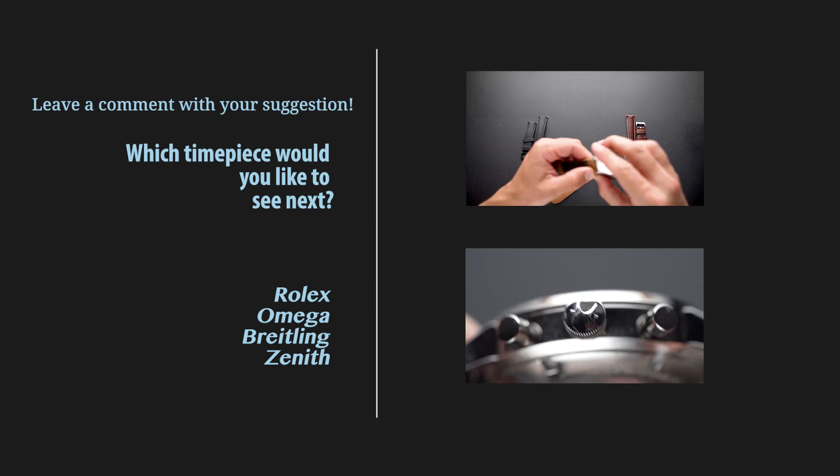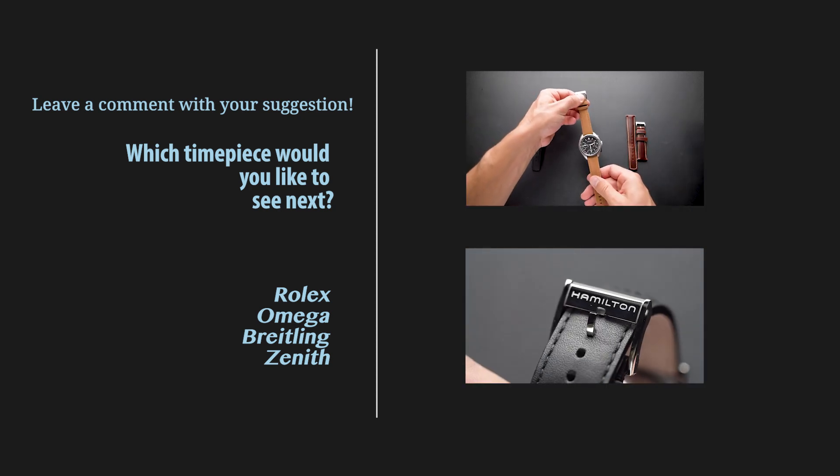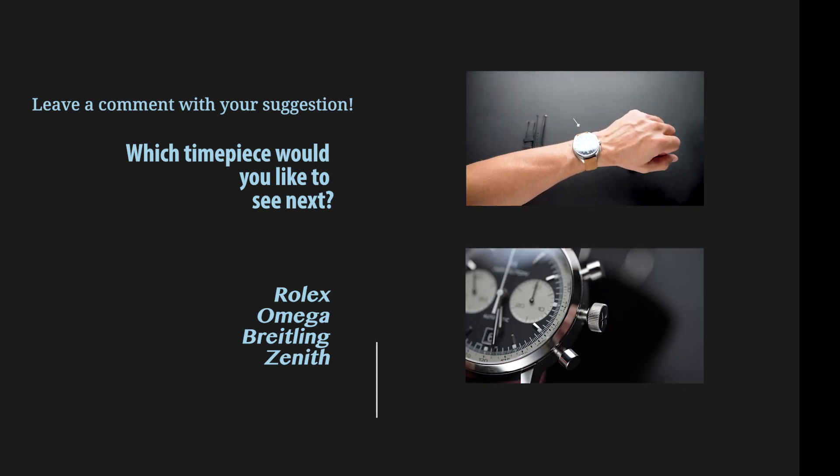Hey guys, thanks for checking out this video, launching the new Hamilton Intramatic video series. If you like this, please subscribe to the channel and stay tuned for future releases. Thanks.